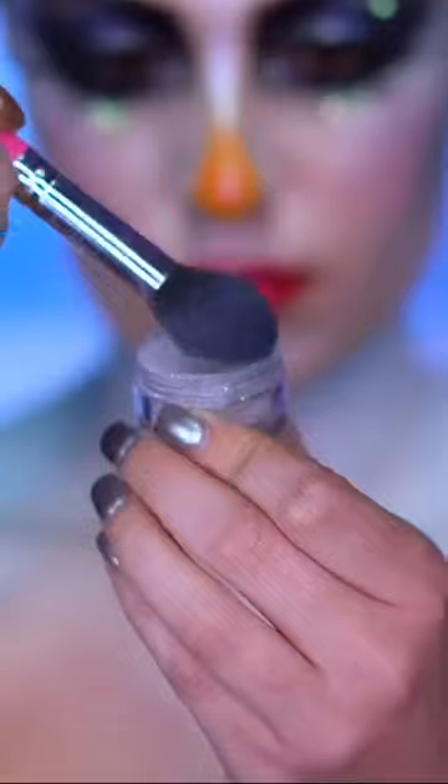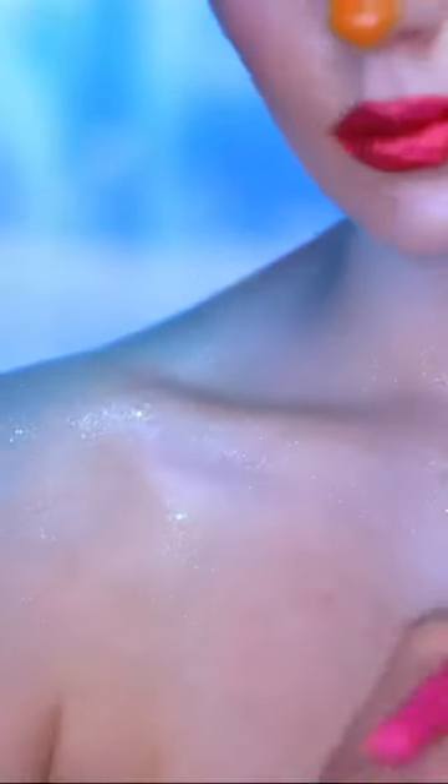With some dewy mist and glitter I'm gonna glitter up the chest a little bit further, just using that iridescent glitter shade. Then I'll lock it in with some setting spray.